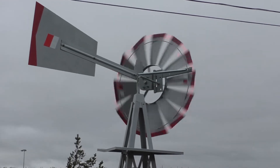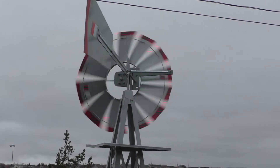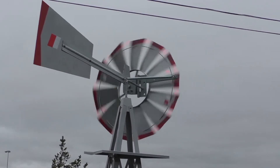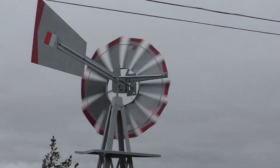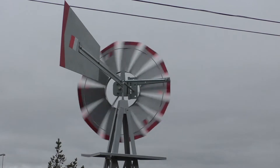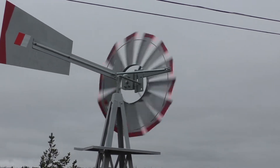The windmill is installed now and there's a fair little breeze, but not enough yet to cause furling. It's running quite smoothly. You can hear a little bit of a rattly sound, primarily from the bearings, but it looks good.